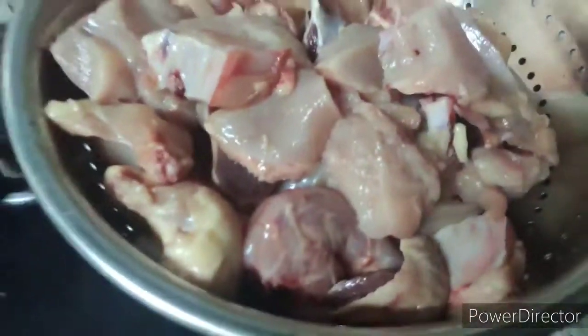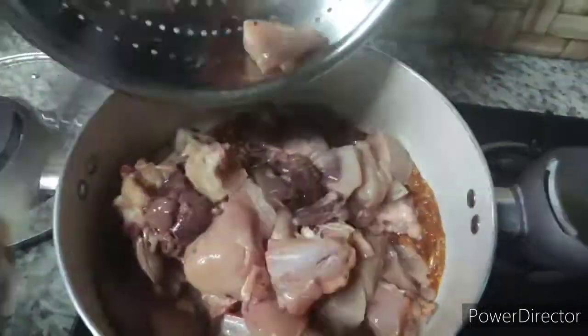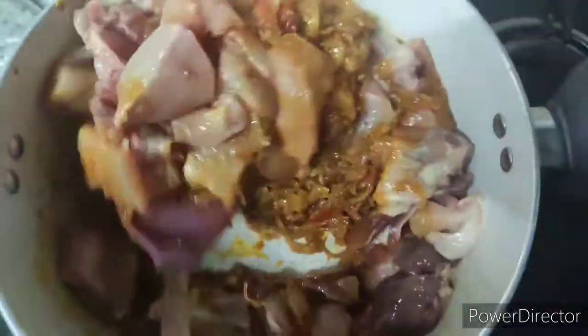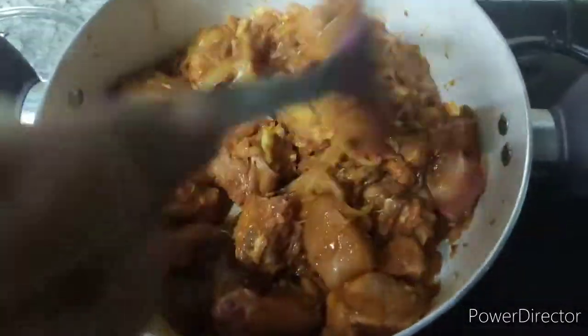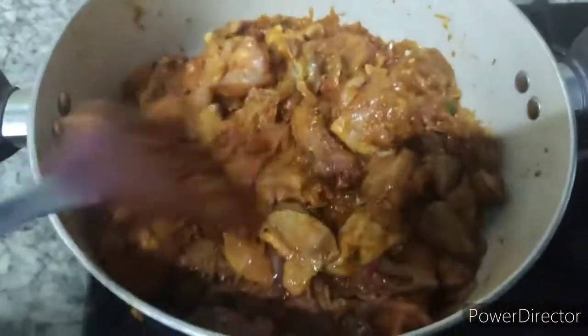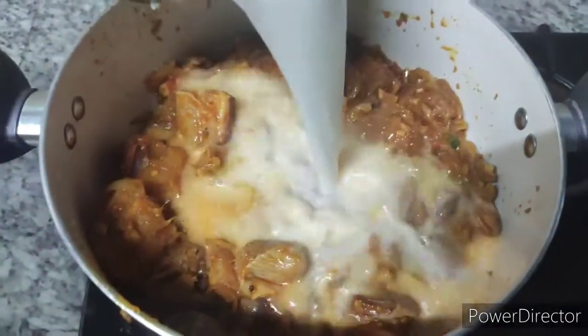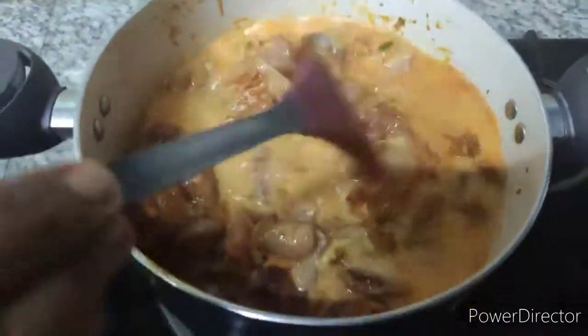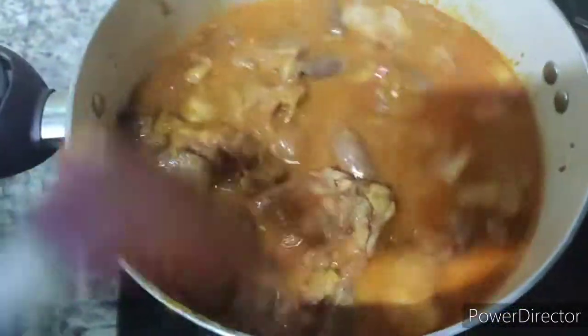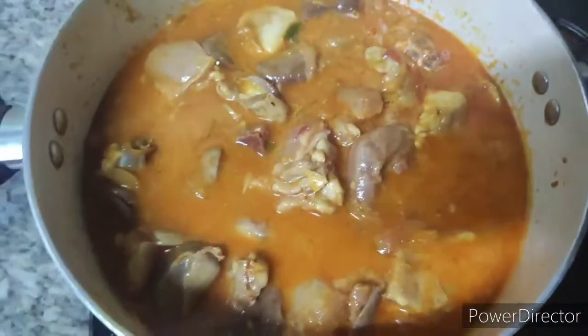We will mix the chicken. Then add the sauce. I am going to place this sauce on the side. I made a sauce and added the sauce. Let's mix with the salt and mix it into 2-3 cups.